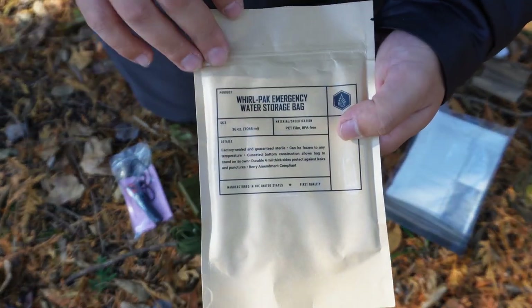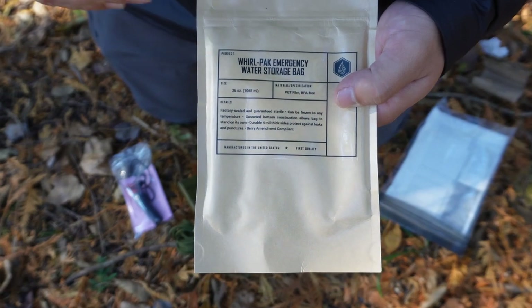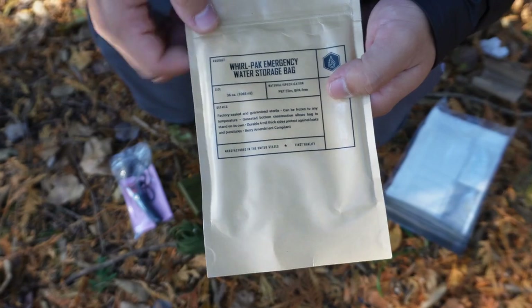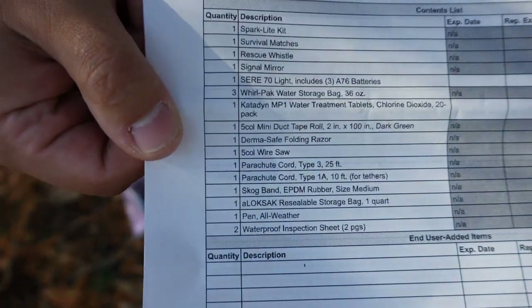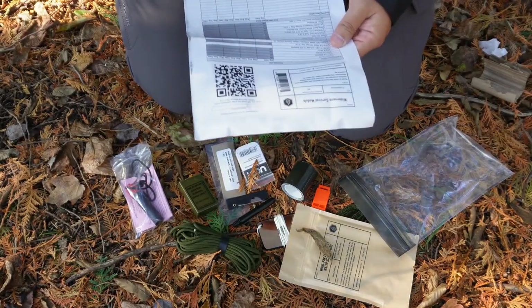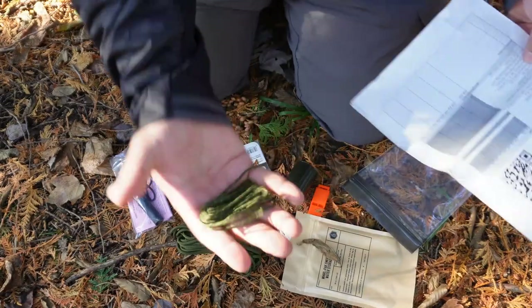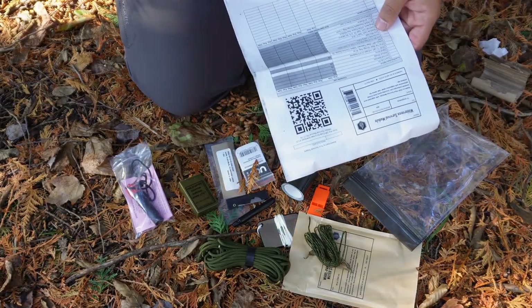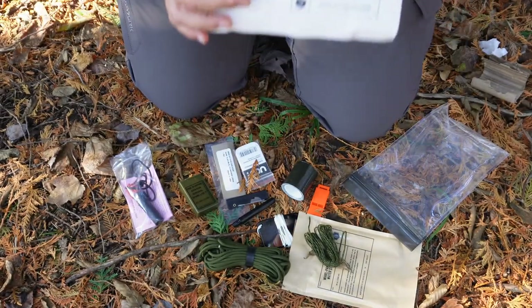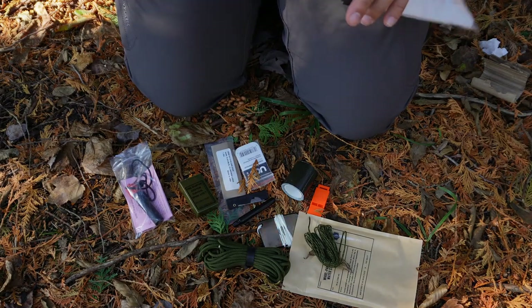This is one of the main differences between this kit and the military-issued kit: these Whirlpacks are great to use with purification tablets. Five Coal Survival did send me some purification tablets that go along with this kit — I just forgot to grab them today. The spec sheet gives you a full rundown of what comes in the kit. The smaller bit of cordage is 10 feet and you've got 25 feet of paracord here, so with that amount of cordage I can definitely set up a multitude of shelters.